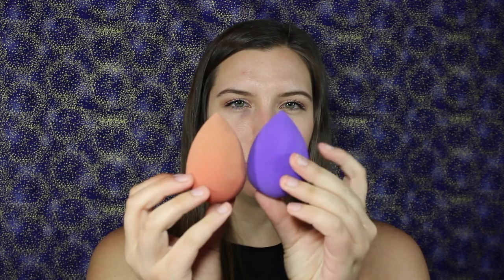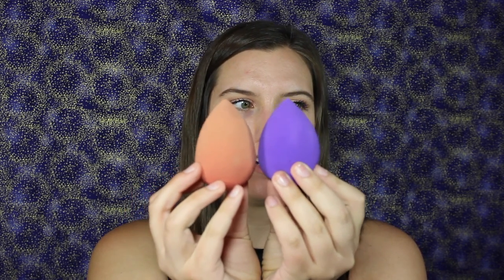Now they are both dampened. Right off the bat I can tell this one is a lot denser — it's very dense — whereas the Beauty Blender is a lot more squishy. They are almost exactly the same size; this one is a little wider than the Beauty Blender. This one feels like something is stopping me from squishing it all the way down, whereas the Beauty Blender doesn't. But overall they look pretty similar — they are the exact same shape.